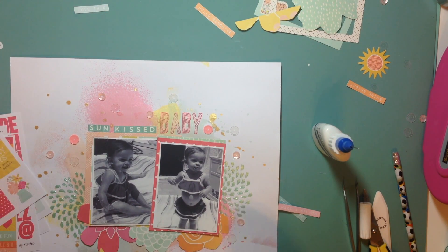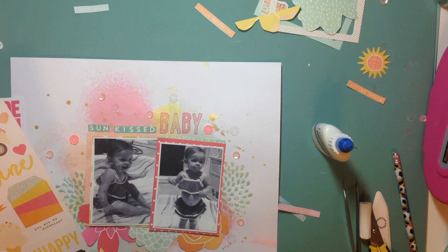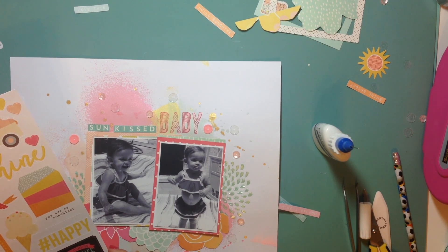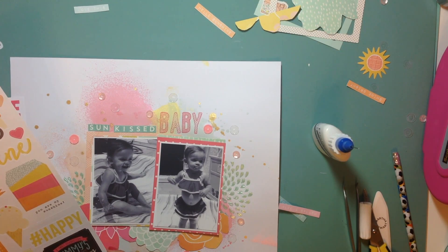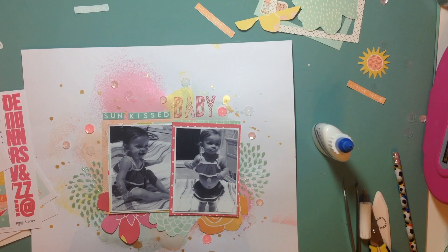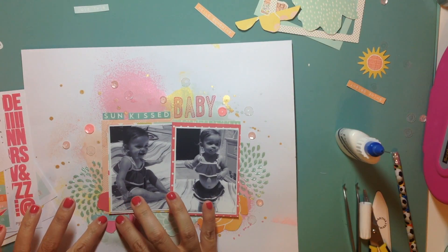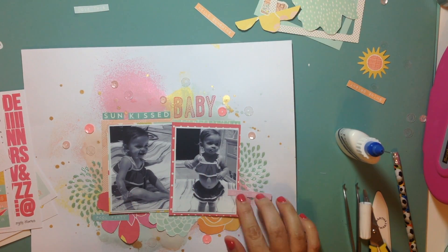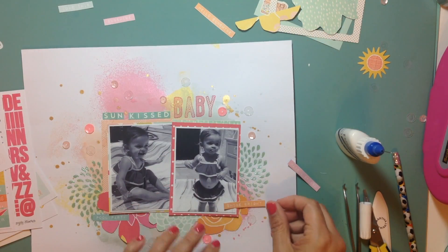I'm going to adhere the word phrases. I wasn't quite sure how I wanted to do it at first — I thought maybe I'd put them on the photo — but then I decided to layer them on the flowers instead, just to dress it up a little bit. Here I am looking at a sticker sheet again — apparently I didn't cut enough out — but yeah, there was nothing there before and there is not going to be anything there now. So there I go, adhering the word phrases.